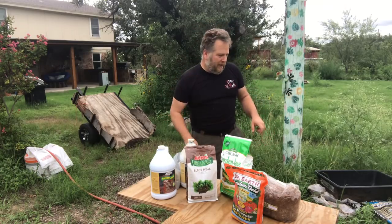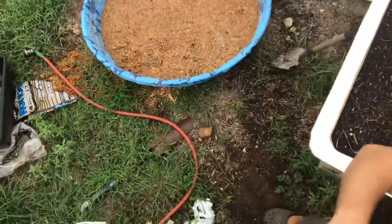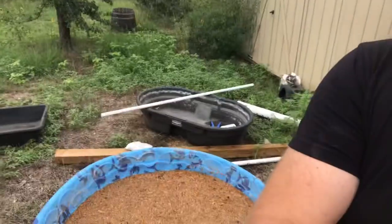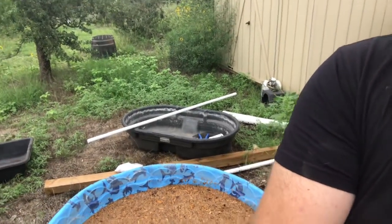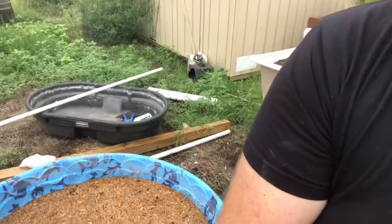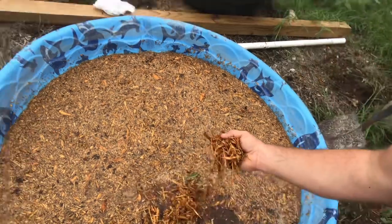I'm going to reposition the camera now and show you what we've done here. Right there you can see — it's a kiddie pool full of water soaking all that mulch, getting it completely soaking wet.